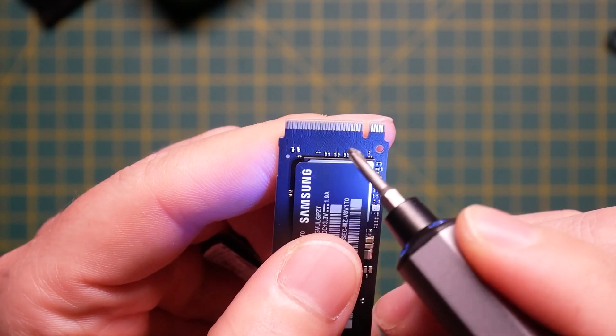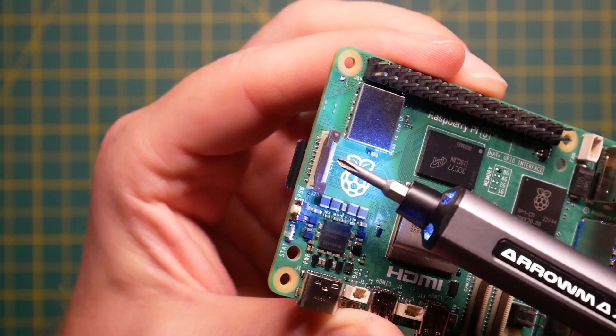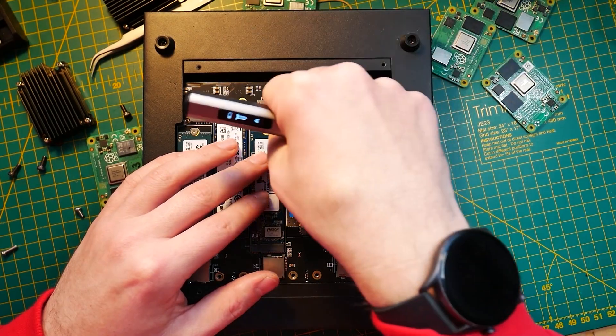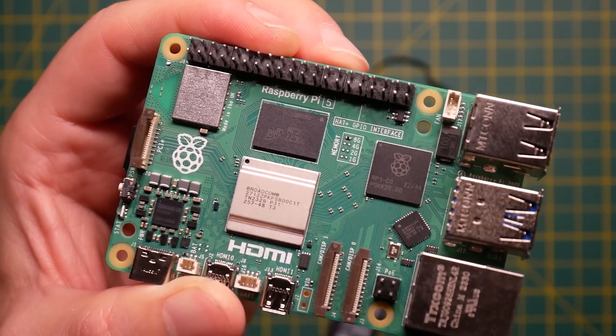To get started you need one of these — an M.2 SSD — but they are not all the same. M.2 refers to a connector standard; it's a hardware specification for these SSDs. You have to make sure you're actually getting the correct SSD in order to take advantage of the PCIe port on your Raspberry Pi 5. The drives can be SATA or NVMe, and since they look almost exactly the same, you need to be careful.